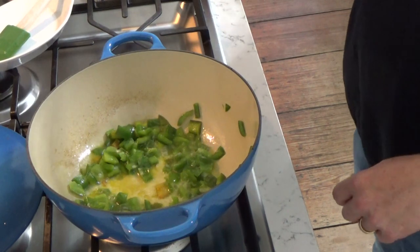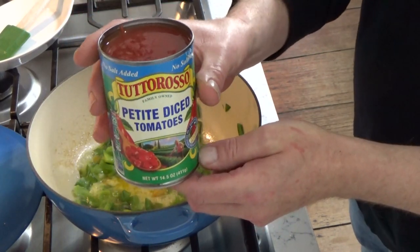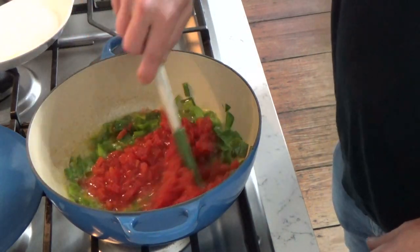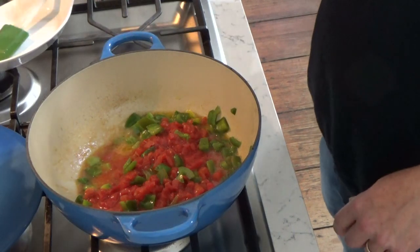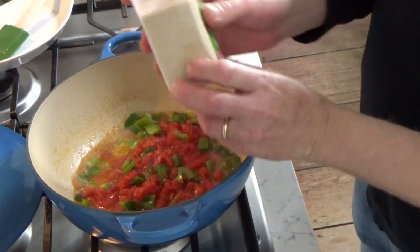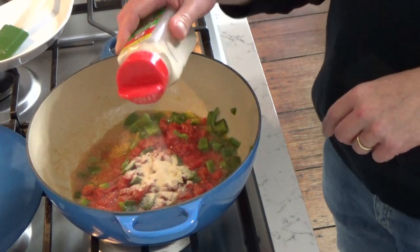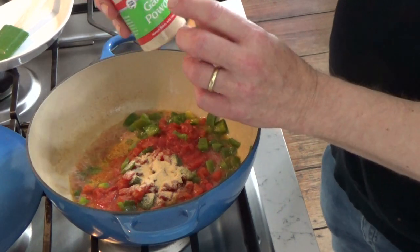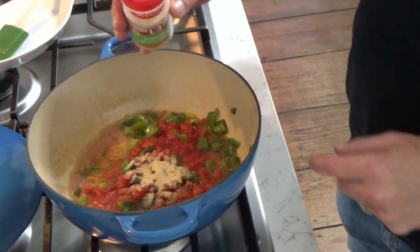Mr. Fox and I just love it. Now I'm going to add one 14.5-ounce can of diced tomatoes — these are the petite diced — adding all the juices as well. Stir that in. Then I'm going to add some seasonings, just the ones I like: starting with onion powder, about two teaspoons. Then I'm going to add some garlic powder, even though I added the garlic paste earlier, just because I like garlic powder and I know it works really well in this chili.